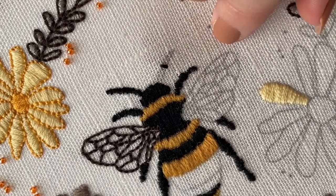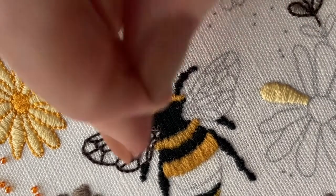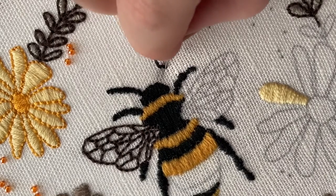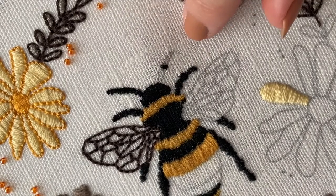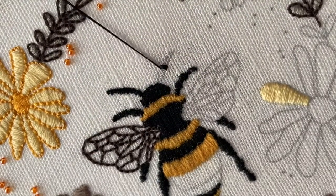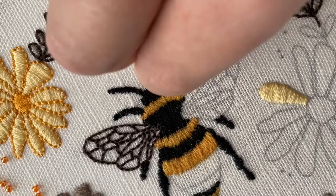Come up at the edge of the outline next to your previous stitch, and down on the outline next to the end of your previous stitch. You're literally just going to carry on doing that until you reach the bumblebee body, and it's exactly the same for the antenna and for the legs.